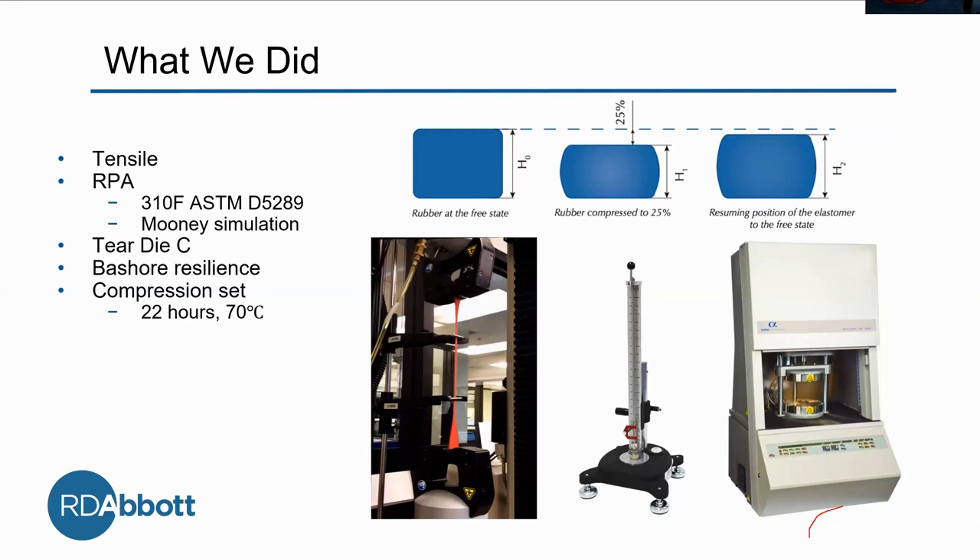Our next test is the tear test. We're using DIC, and it's basically to tell us the strength needed to initiate a tear in the material.